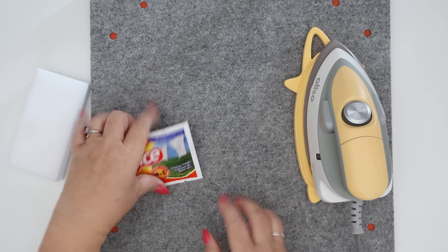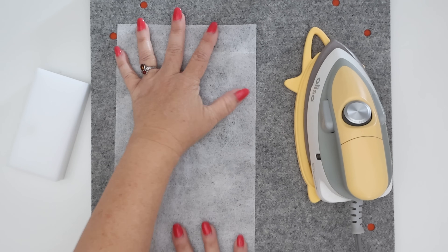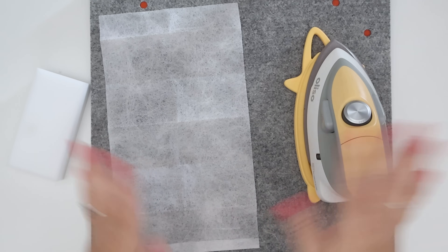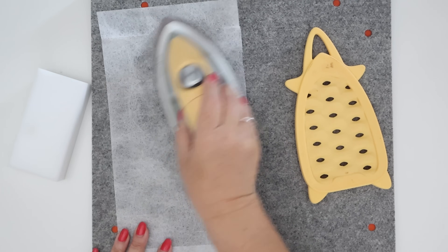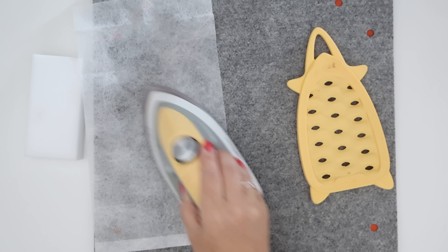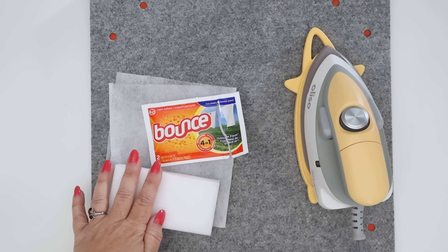The other suggestion was to use a dryer sheet. This reminds me of something I've seen in the industry that you can purchase. There are no instructions on the dryer sheet package on how to do this, so we're kind of making it up, but I tested it out — going over the iron while there was still a little bit of heat after being unplugged for about five minutes. I can see how if you had a lot of gumminess on your iron, this would be really handy. So there are two different things you can use to clean your iron.